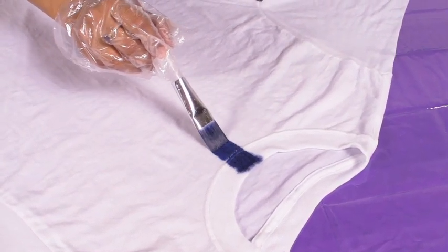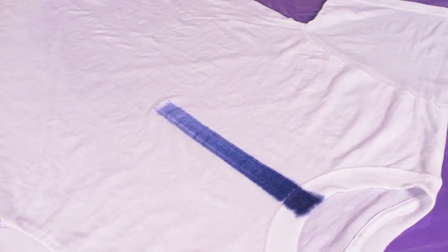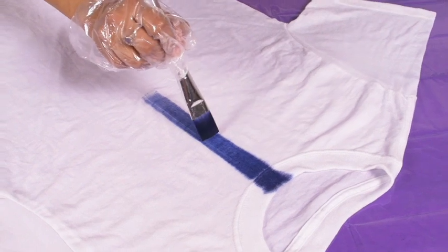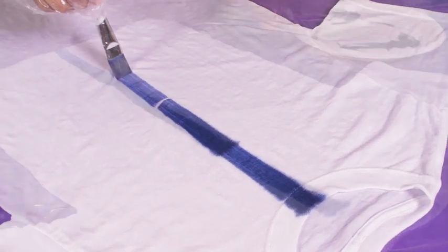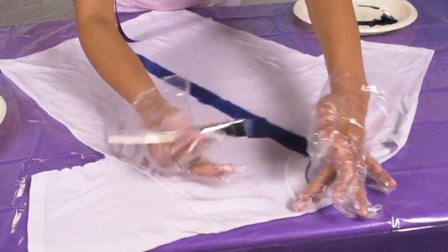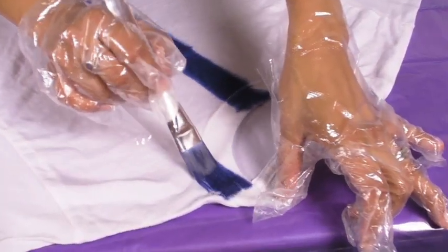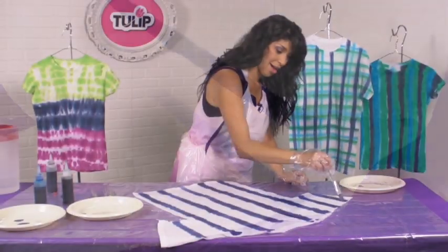You just slowly go all the way down. As your color starts to fade, just give it another dip into the dye, come up to where it started to fade, and go all the way back down again. Then start your next line. Depending on how many colors you want to use, you can gauge how big the gaps you want to have.